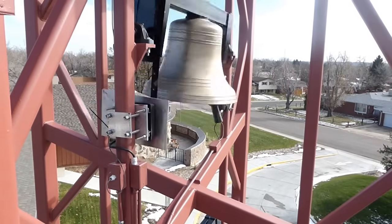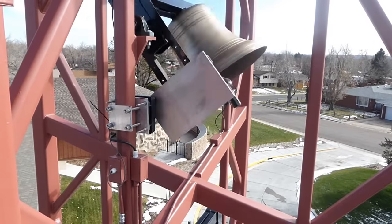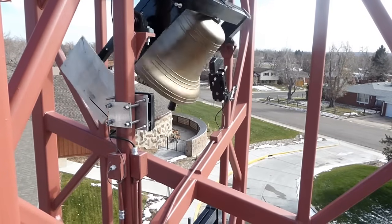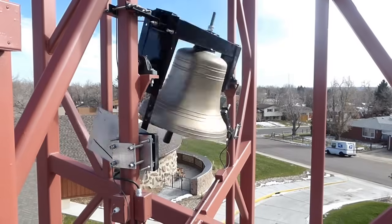Also available are our MAGFORCE linear motors. These have no moving parts. They operate by inducing a magnetic field into the plate that you see, which causes the bell to swing back and forth on its axis.